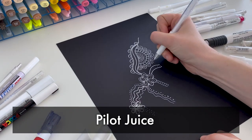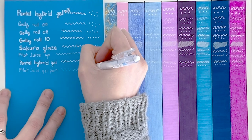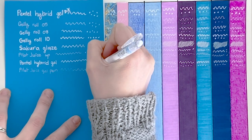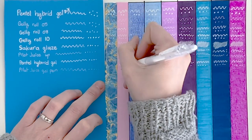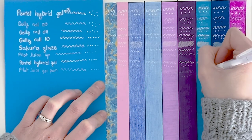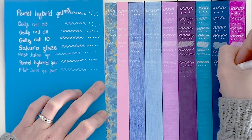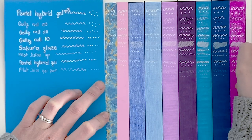Before we did the Pilot Juice Up, this time we're doing the Pilot Juice Gel Pen. I'll be honest — I am completely underwhelmed. Even on the black paper, it kind of disappears as you write. It's a very, very faint color and the line is very thin. On top of some of these other mediums, you can't see it at all. So not one that I would recommend if you're doing it on top of artwork.